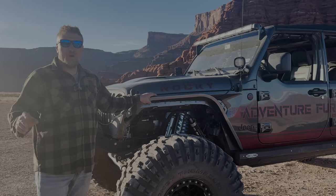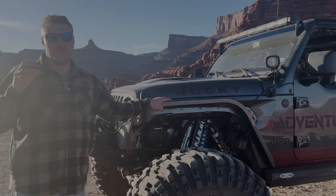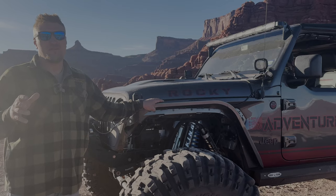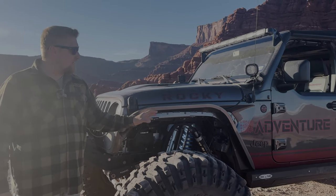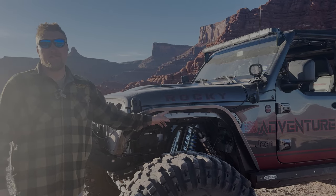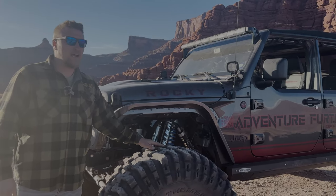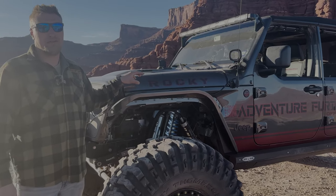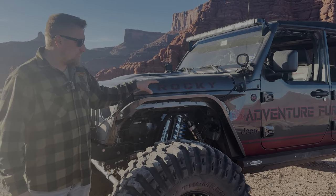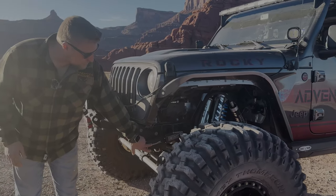We went with Motobilt on a lot of this build — we love their products, very high quality at a reasonable price. These are their new highline fenders. At full articulation this tire gets within about half an inch of the fender, so we wanted as much ground clearance as possible and went with the Motobilt highlines.